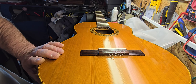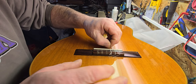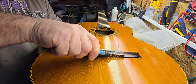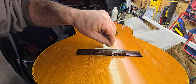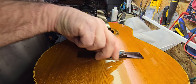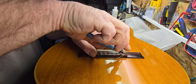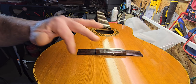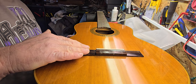I hope everybody's having a good day today. I'm glad you guys enjoyed the videos I put up yesterday — that was a lot of work going through those cases. You forget how many you actually have until you unbuckle about 150 latches at once. Nice rosewood bridge on here too.